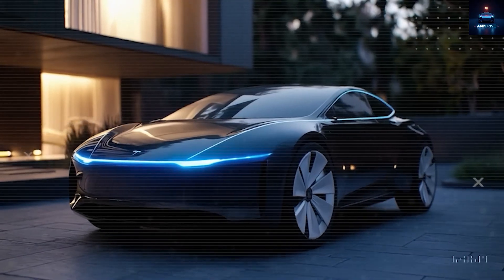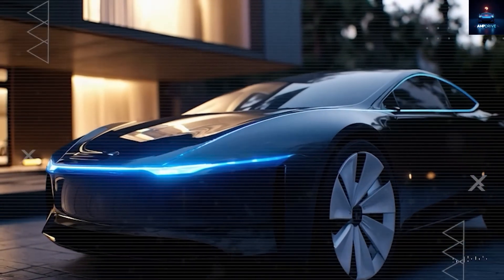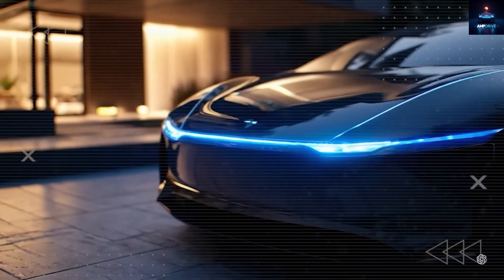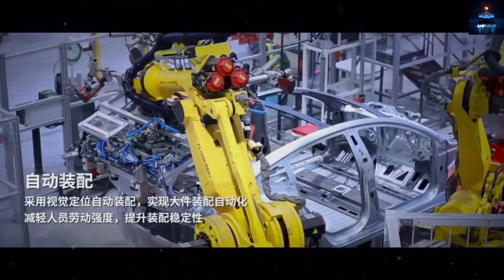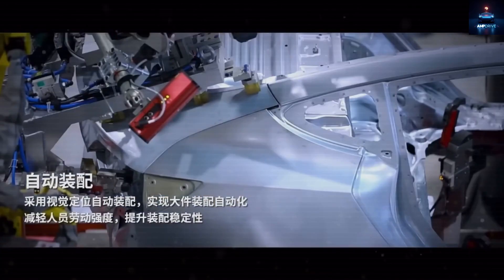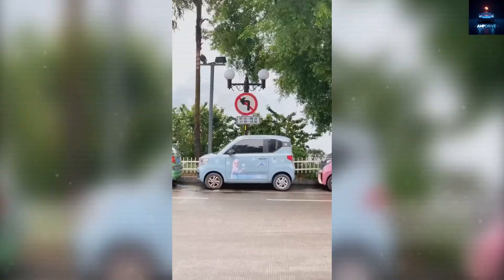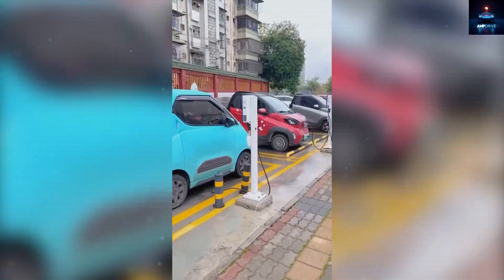Elon Musk has already promised a sticker price below $25,000 for the Model 2, but with these quiet improvements at Giga Texas, the production costs could fall enough to bring the starting price to just under $19,000. And this does not mean you will get a cheap, colorful, box-shaped electric car like some models from China.